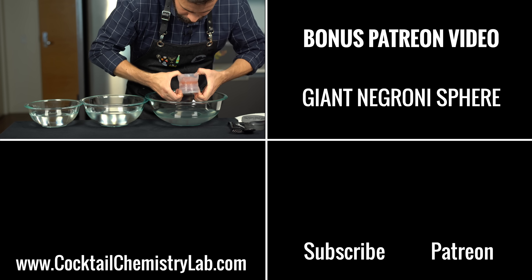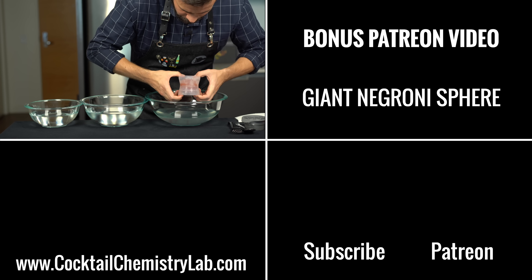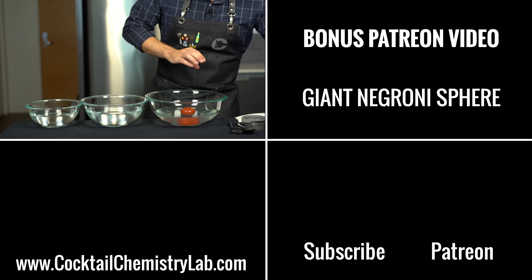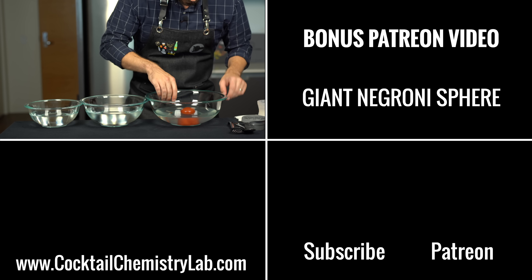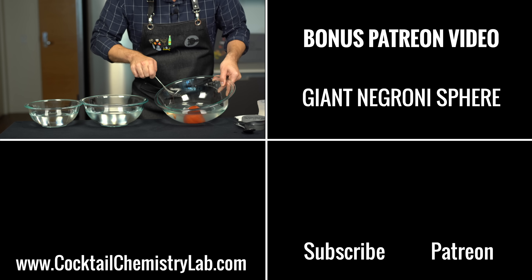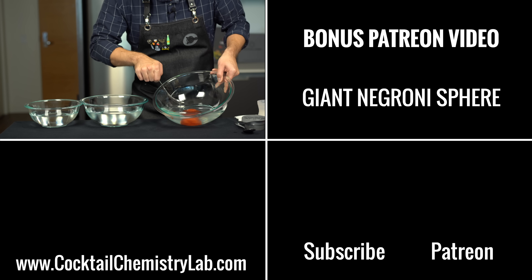But what if we attempt a giant Negroni sphere? Over on my Patreon I attempt this monstrosity and you can see if it's a fail or a total success. A huge thank you to all those who support the channel and keep it going — I couldn't do it without you guys. Cheers until next time.